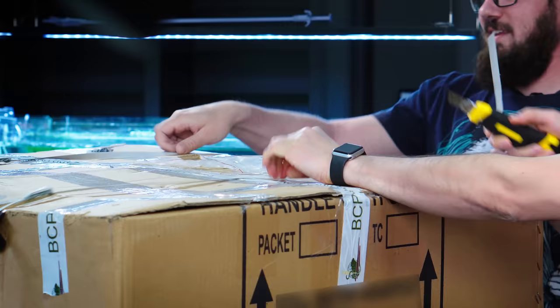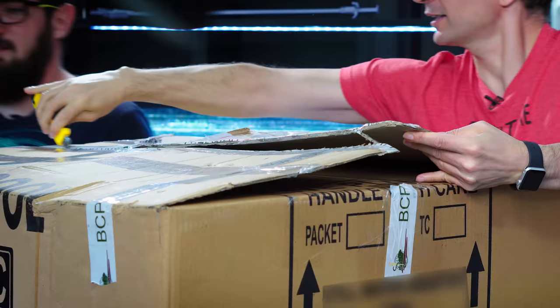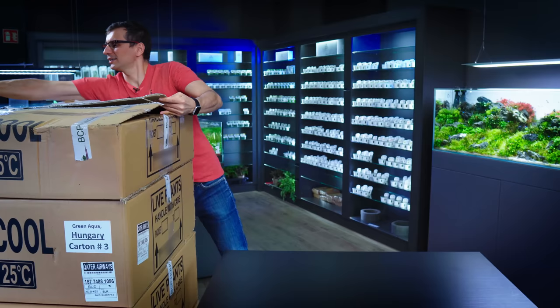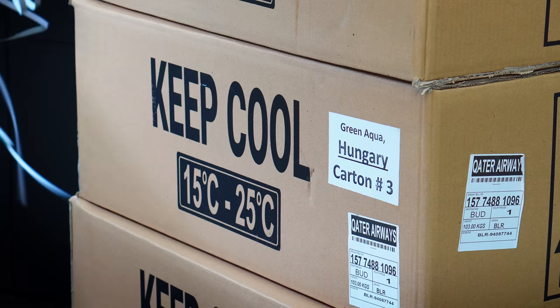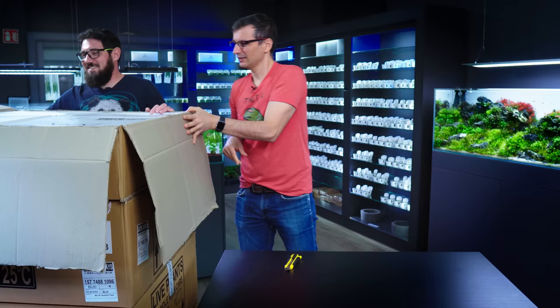So I'll do the honors. First big box — we've got four big boxes. Hundreds, if not thousands of plants today.